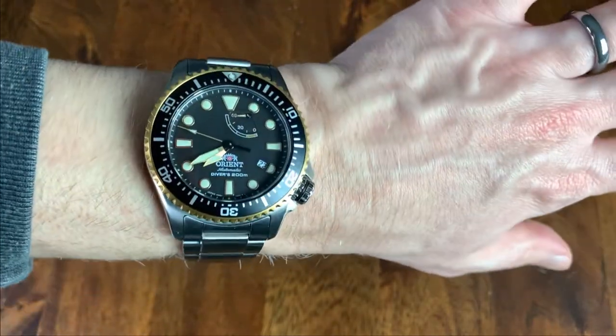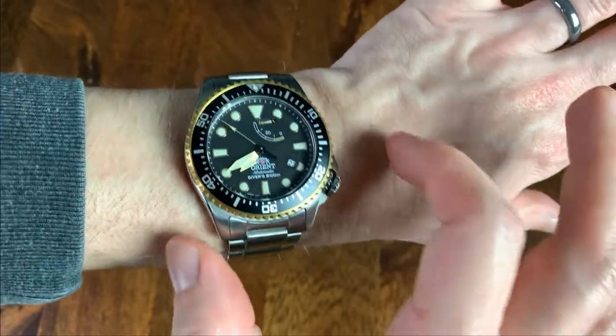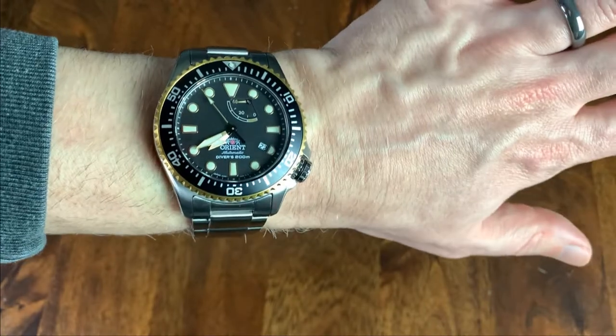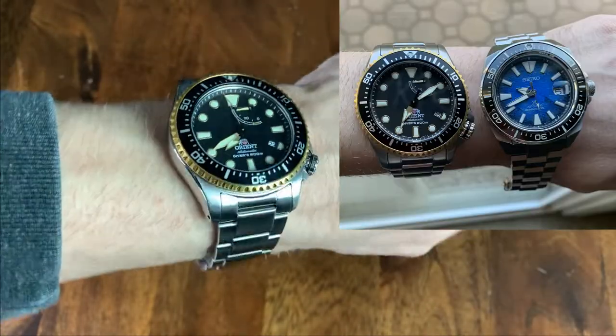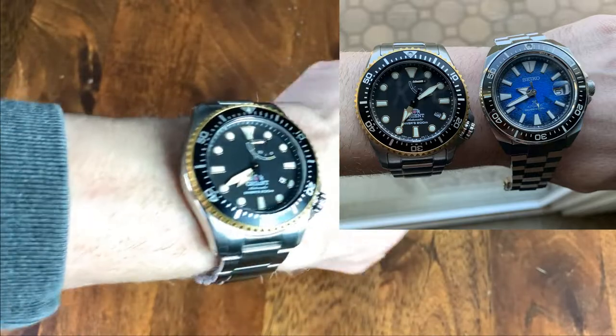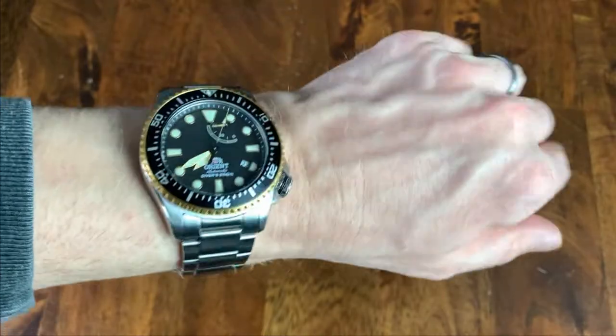Here is the watch on my 6¾-inch wrist. This is a big watch for me — 51mm lug-to-lug and almost 44mm across. I do wear the Seiko Samurai and I think I can pull this off. Just know this is a big watch with a lot of wrist presence, so if you're not really into that, it's probably too big for you.